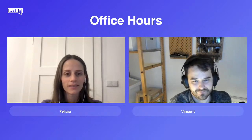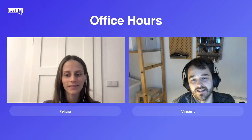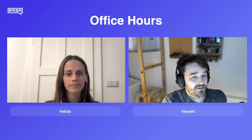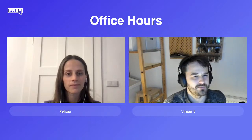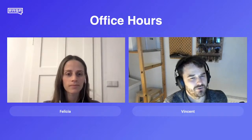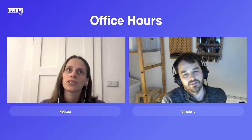We've started getting the first comments in. We have Nick from the UK, which is definitely nice. The first question is: what's the stream going to be about? In general with these office hours, the stream will be about whatever questions the audience provides and we're more than happy to have a go at them. Felicia is of course a machine learning researcher at Rasa, so what are the things you've most recently been working on? Is there anything you can share?